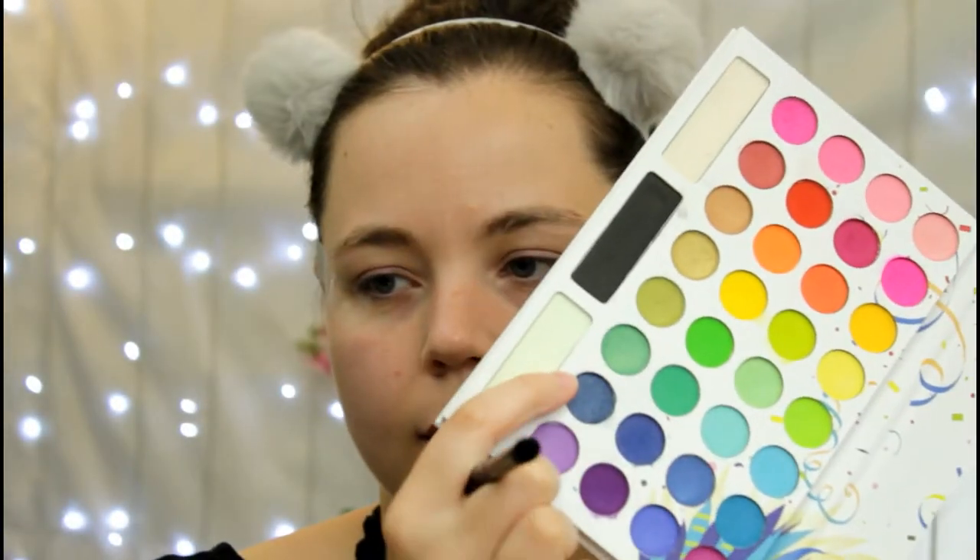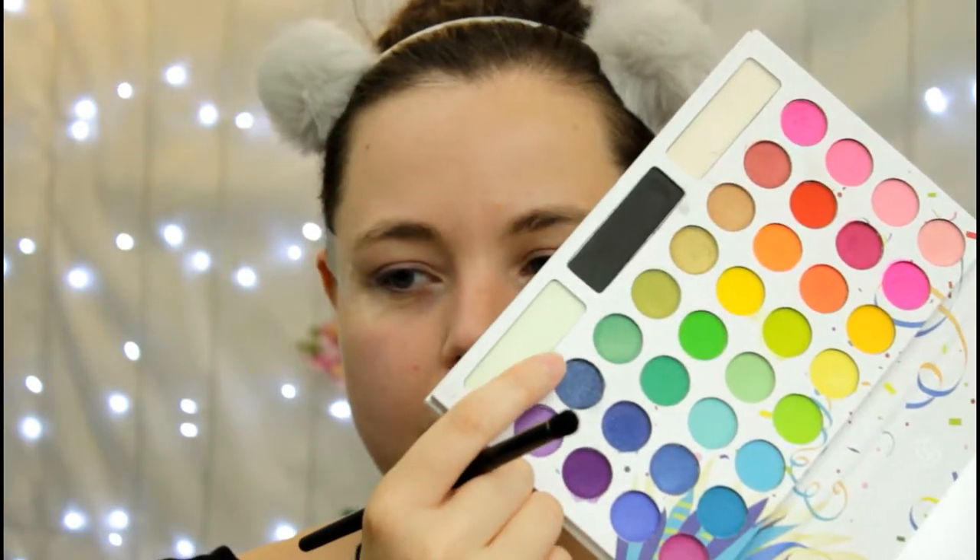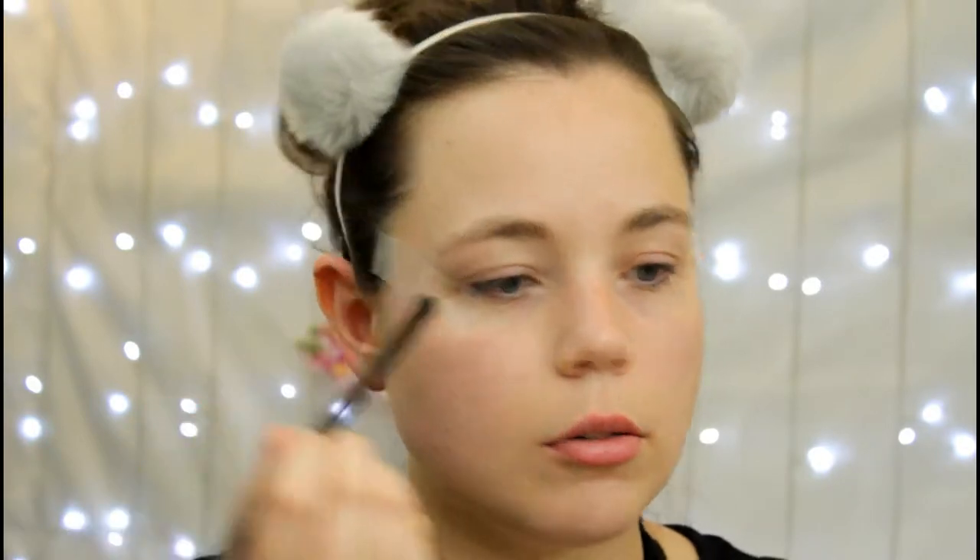To start this look, I'm going to take this really pretty navy blue that is in the palette and work that into my crease, just to start adding a touch of blue. I'll mainly focus it on my outer V.